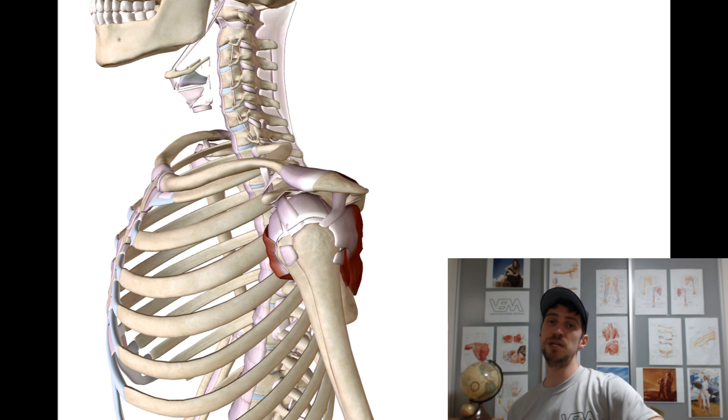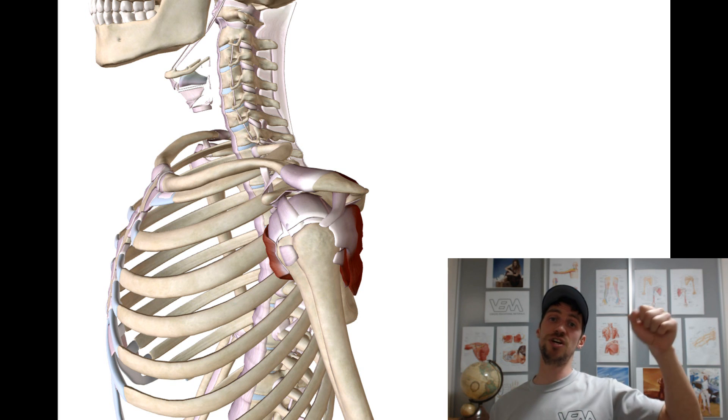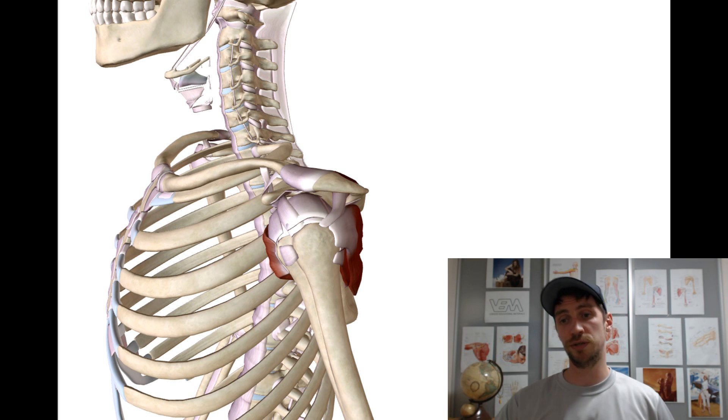Infraspinatus and teres minor are going to produce the opposite — they are going to externally rotate the shoulder joint. And this tug of war between internal rotators and external rotators is very important. We will talk about this concept in later videos. But so far, just try to remember that there are four SITS muscles.